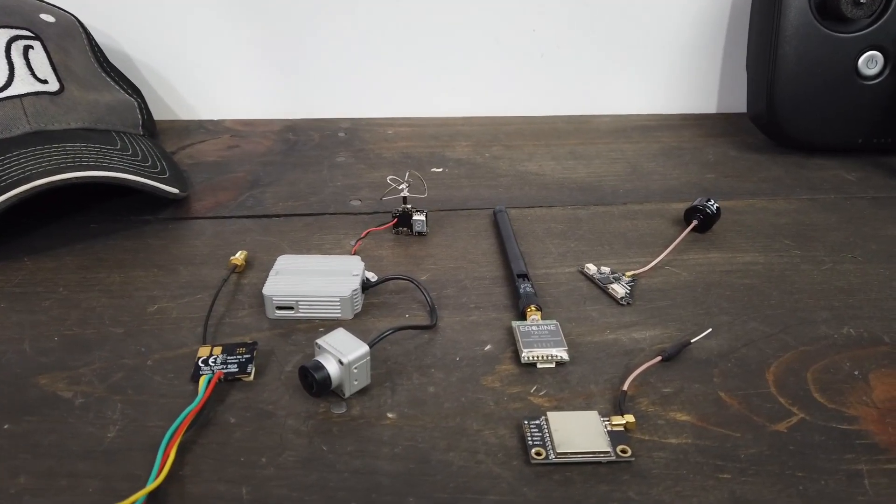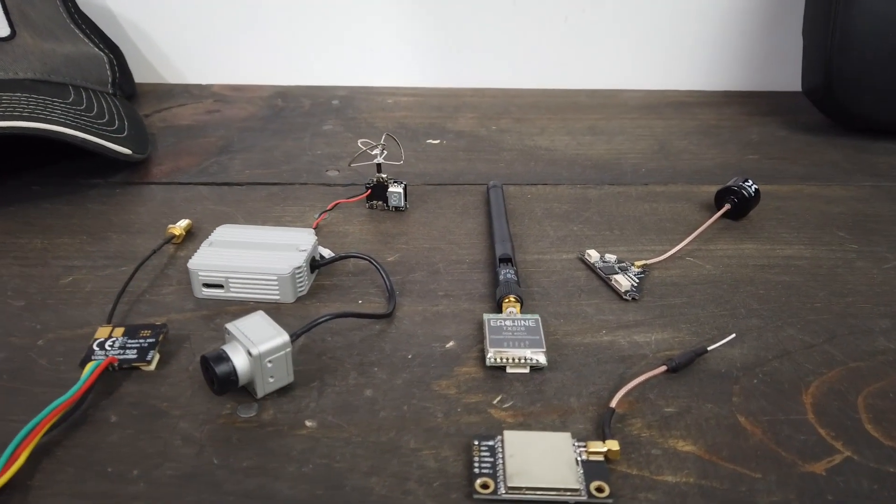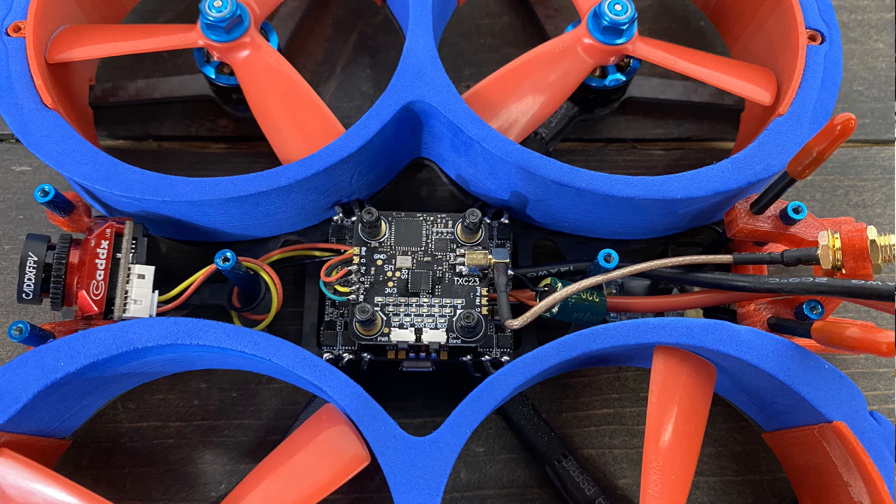What's up everyone, Jack from Half Grown. Today I'm talking about the video transmitter — the VTX. There are a lot of different options out there. How do you choose the right one? How do you keep them from breaking? I find that this is the first component that goes for me. So let's take a look at the video transmitter, how it works. I'll give you some helpful hints on how to make it even better and how to choose the right one.